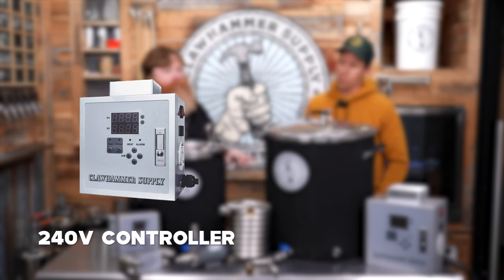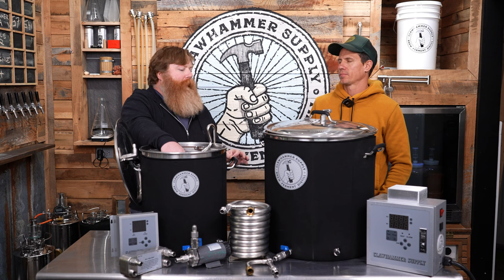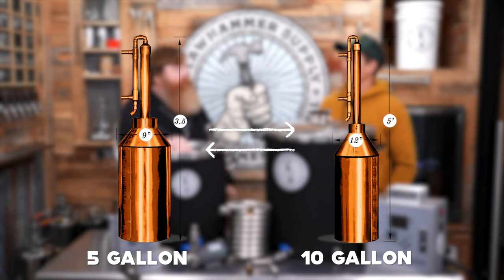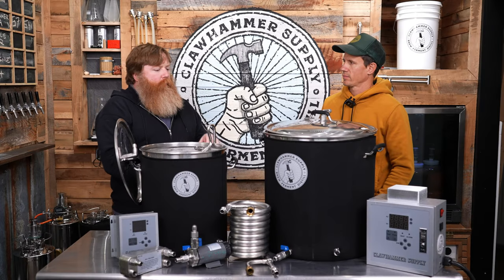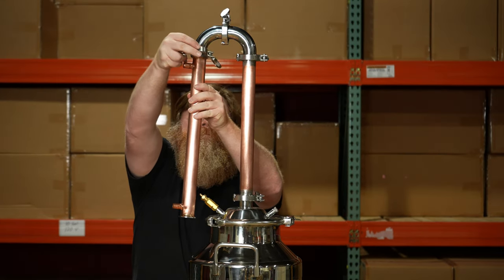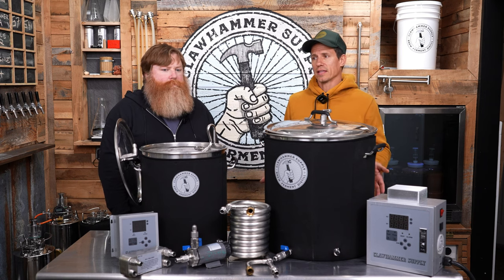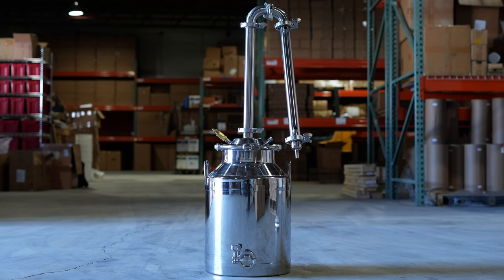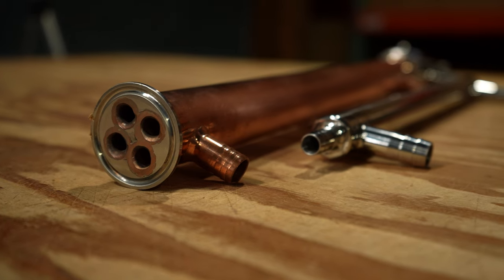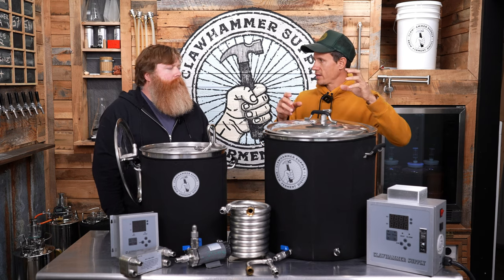To clarify: the 240-volt controller is only compatible with our 8-gallon stainless steel stills — that's due to the length of the element. Our copper stills, the 5 and 10 gallon, are compatible with the 120-volt controller. The one-gallon is perfect for just a little stovetop. The stills are designed the same modular way as our brewing systems — you can swap out columns on the stainless steel stills, go all-stainless or to a copper column, and you have condenser options like inline or shotgun condensers, all mixable and matchable.